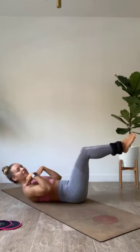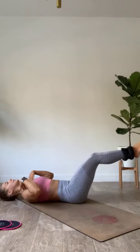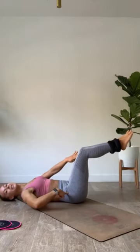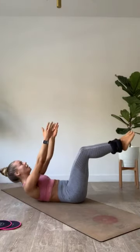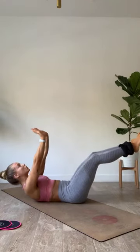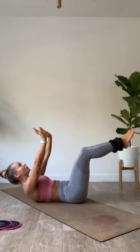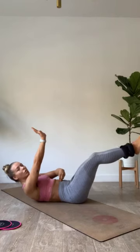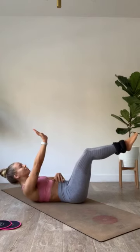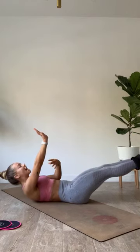Bend those knees in slowly, stop before they come in front of the hips, then take them right back out. Reach as you send them out, get right back to that upside-down plank. Level two — shoulder blades off the ground. Level one — leave those shoulder blades down. Give it that same tuck, stop the knees before the hips. Belly button into the spine.